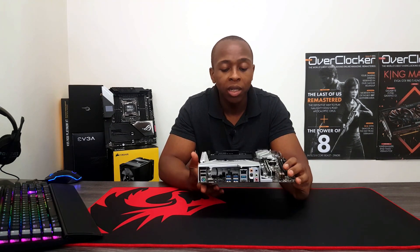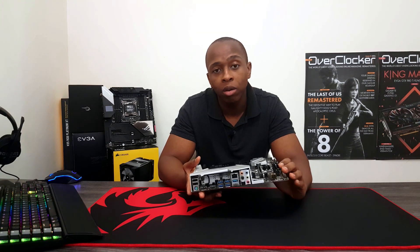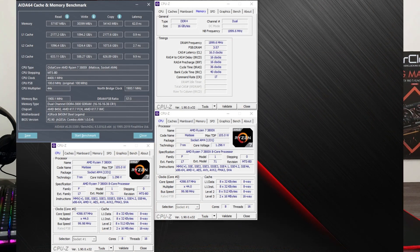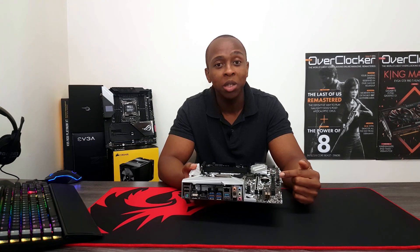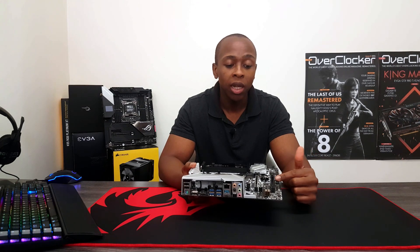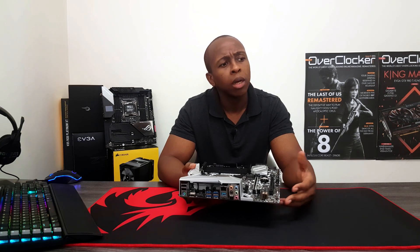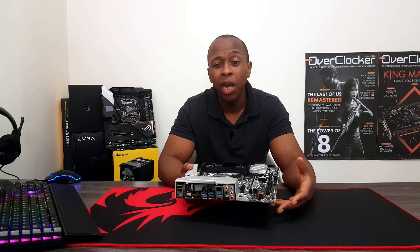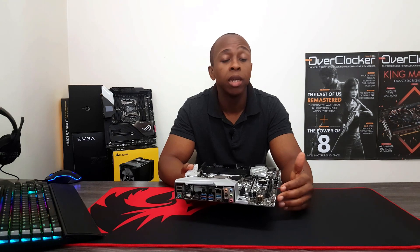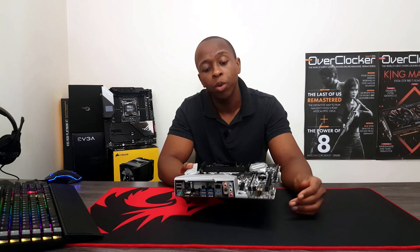The amazing part is that it actually did 3800 MT/s with the 1:1 infinity fabric ratio — 3800 MT/s for the memory at C16. That is actually amazing for a B450M board. Prior to this I was thinking you might be able to get away with that on an X470, maybe X570, and not even on any board — only the high-end or mid-range boards.